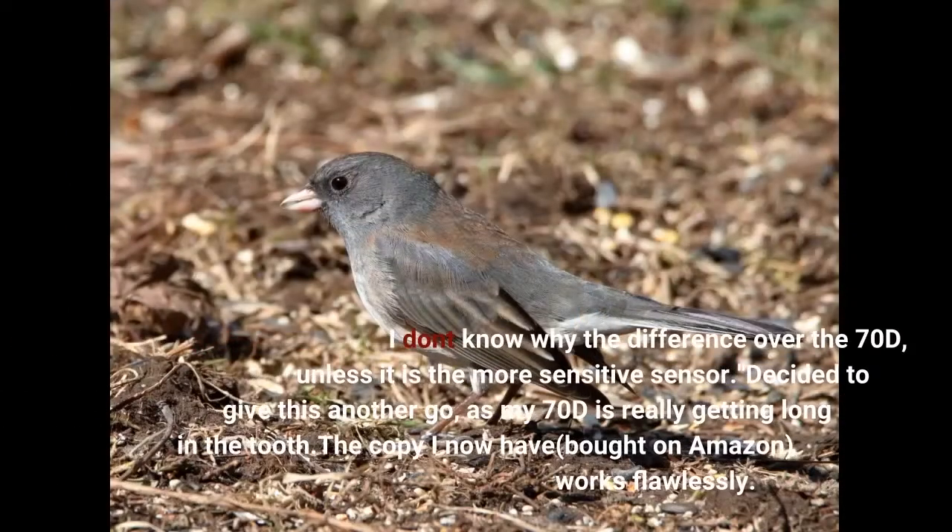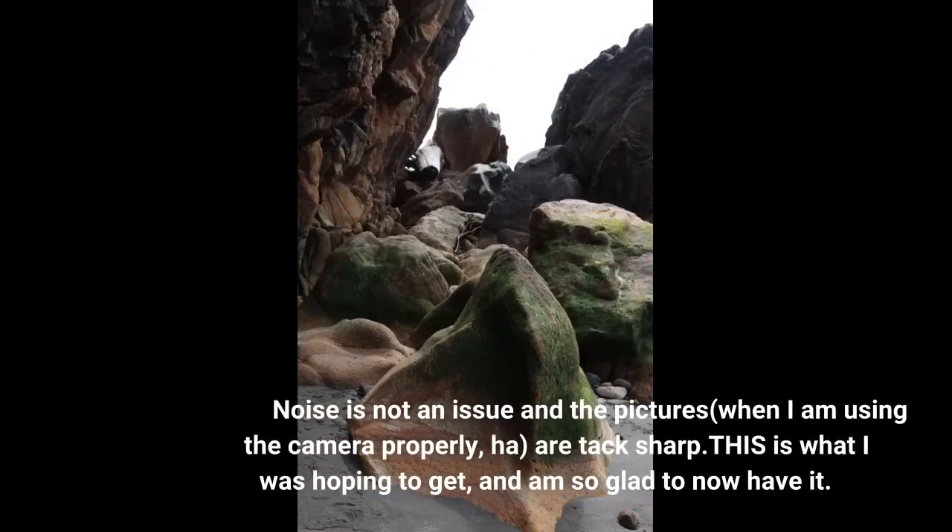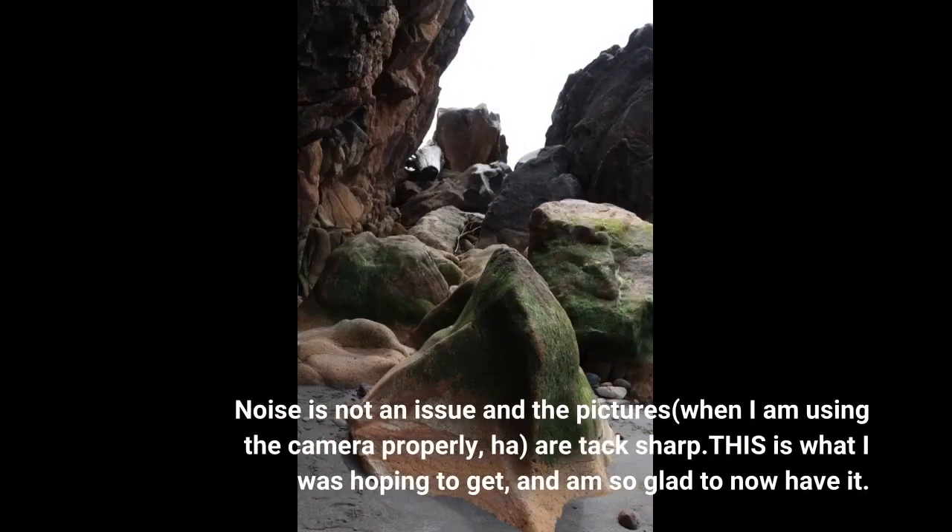I don't know why the difference over the 70D, unless it is the more sensitive sensor. Decided to give this another go, as my 70D is really getting long in the tooth. The copy I now have, bought on Amazon, works flawlessly. Noise is not an issue in the pictures when I'm using the camera properly — they are tack sharp. This is what I was hoping to get, and I'm so glad to now have it.